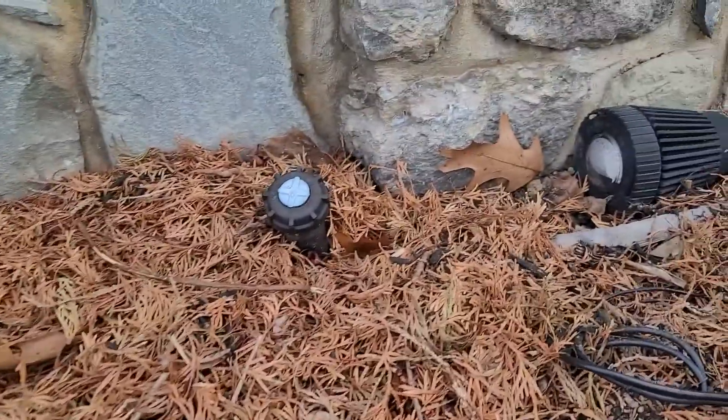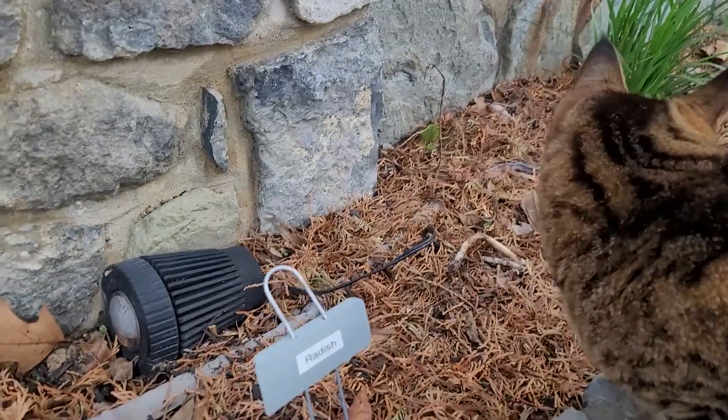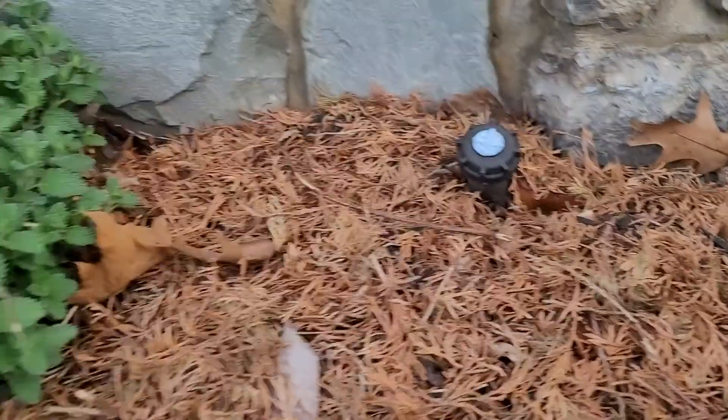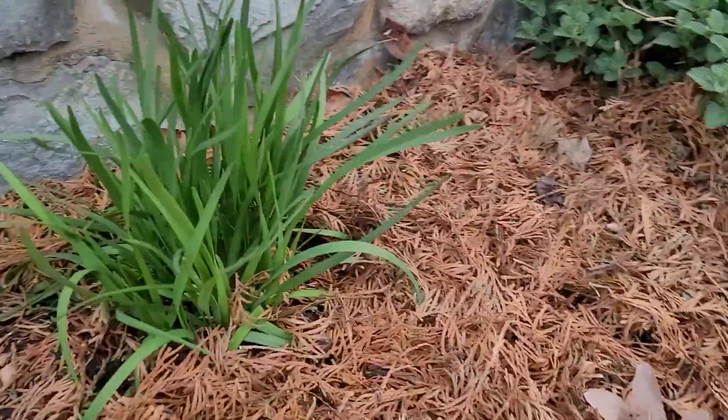That is going to protect all these little baby seedlings that Scout and I started. We're out for our morning walk — my cats think they're dogs, so they like to take their mommy for a walk every day.